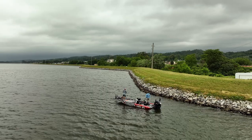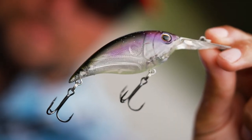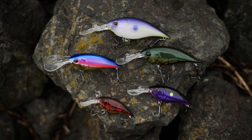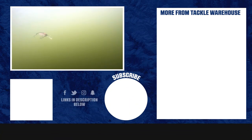You guys have got to check out the Money Badger — it is going to be a phenomenal crankbait, just like the Frittside. The big thing is that rolling action of the bait, that balsa-like action they're able to create in a hard plastic bait. It's incredible, and the Money Badger is going to be no different.